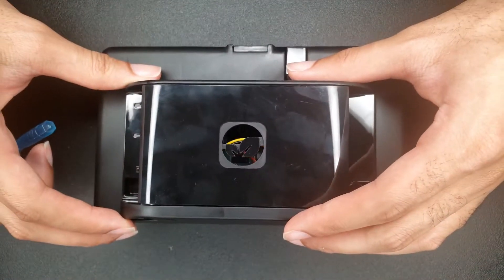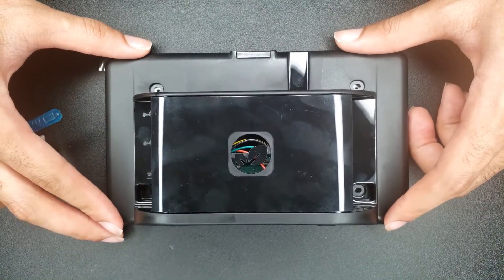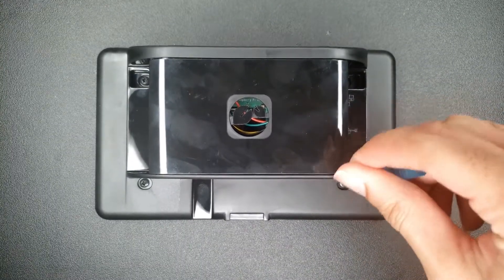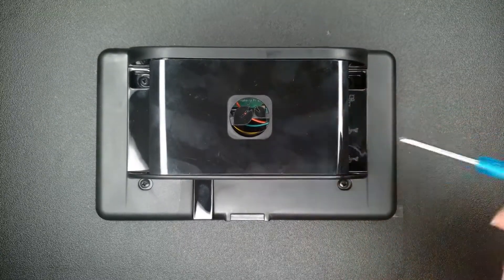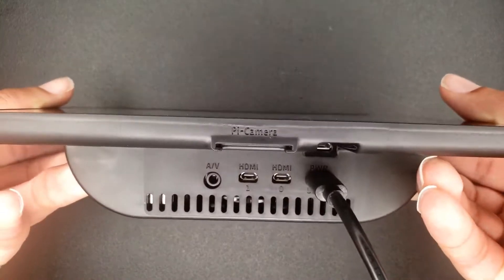Lastly I'm gonna mount the back of the case, and then I will be completely finished. Alright, so that's the last screw done. That concludes my touchscreen device.